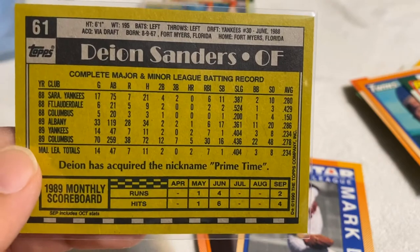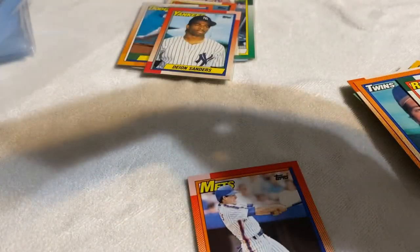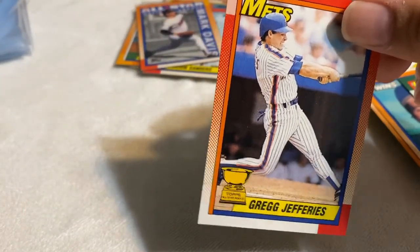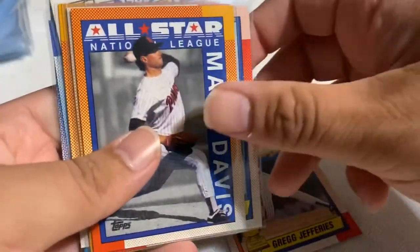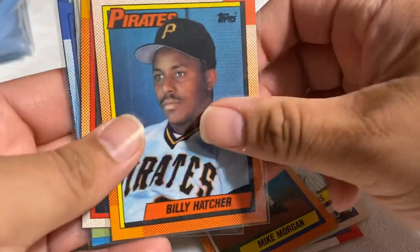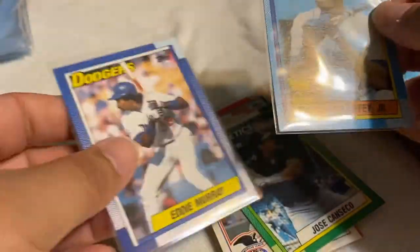Deion has acquired the nickname Primetime — he sure did. Let me get this All-Star one in here — check out Greg Jeffries' All-Star Rookie card. All right guys, let me just show you real quick what I got before I let you go: Greg Jeffries, Mark Davis, Deion Sanders, Mike Morgan, Billy Hatcher, Jeff Ballard, Mark McGwire 1989 All-Star, Jose Canseco, Ken Griffey Jr., and Eddie Murray.